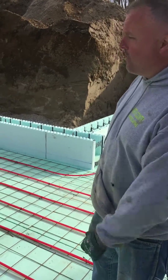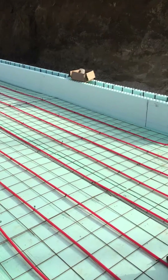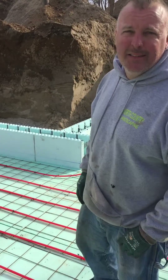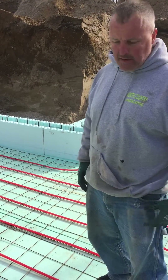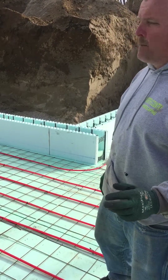So Matt and Ron, today we're putting some radiant heat down here on the single wide trailer project basement. For the single wide trailer project, we ran two 500-foot loops of tubing. A lot of people say you can't run 500-foot loops, but if you have the right pump you can run a 500-foot loop.